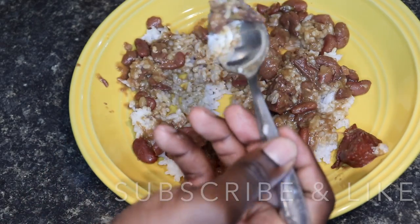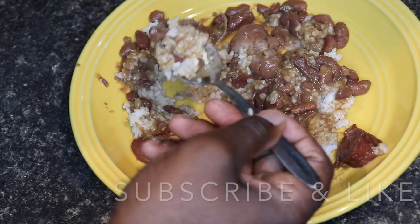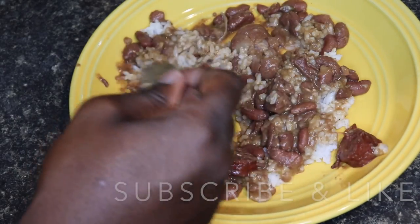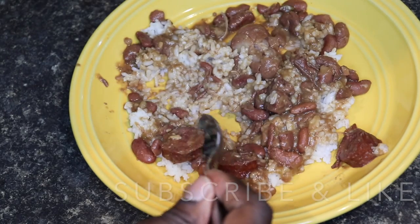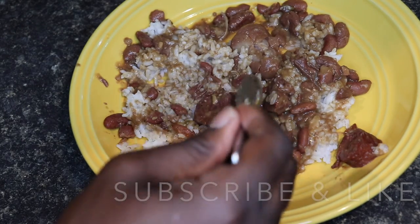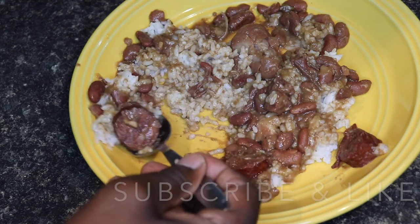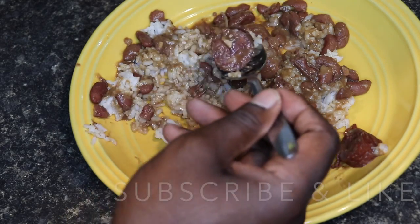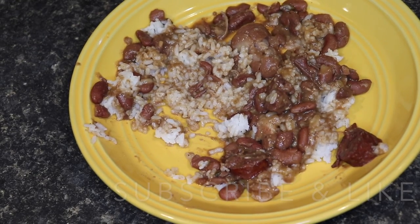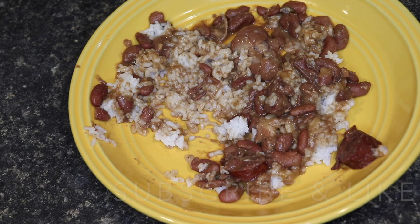Got meat broken up in that beans. See how this tastes. Perfect. Got the smoked taste from the sausage, got the pigtail taste — I love it. Easy way to cook red beans, the country way.